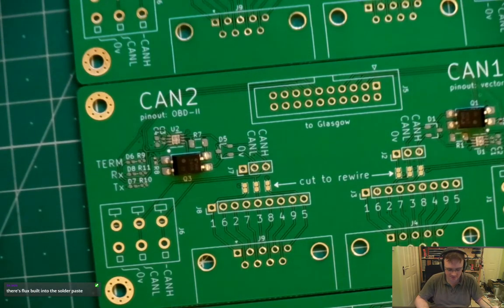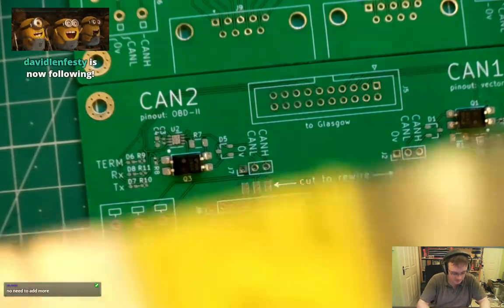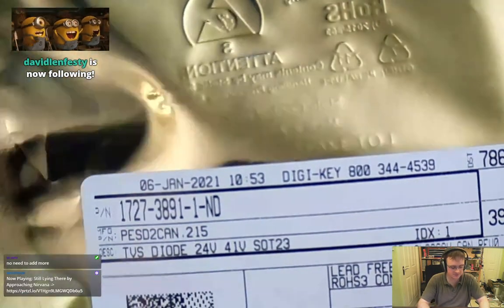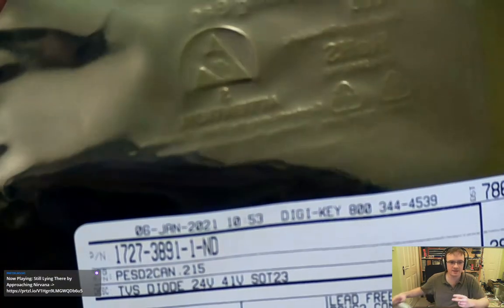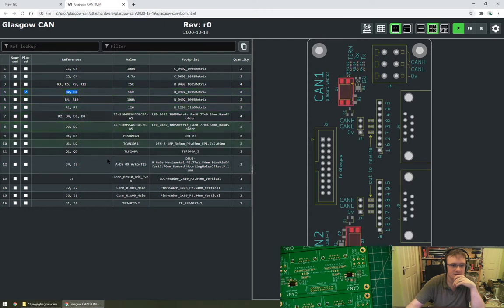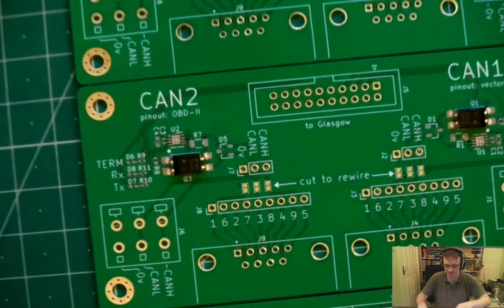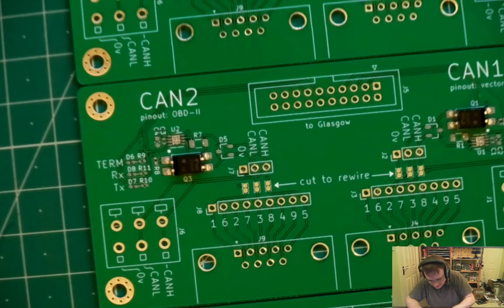I don't pre-flux the board — there's flux in the solder paste, but I do obviously put paste down. This is the TVS diode, 24 volts. I'm not checking off placements honestly. The TVS diode D5 and D1 — that's kind of obvious because it's the only SOT-23, I think. If you're reworking then paste is obviously helpful, but otherwise there's no need.